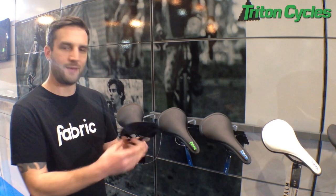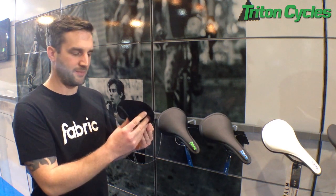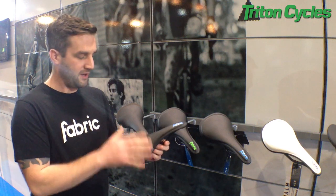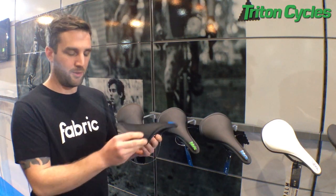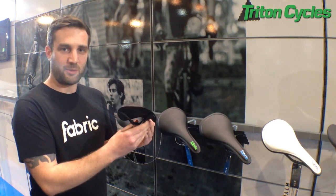Hi, I'm Ash from Fabric. I'm going to tell you some information about our new ALM saddle. It uses a unique construction and manufacturing method in which the rails actually provide the flexibility for the saddle. That means we can reduce the amount of foam on the top and keep the weight of the whole saddle to a minimum, and it's got to be one of the most comfortable, lightweight saddles on the market today.